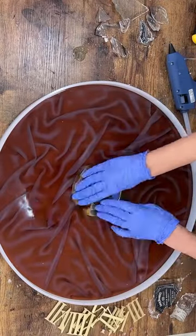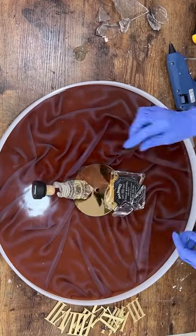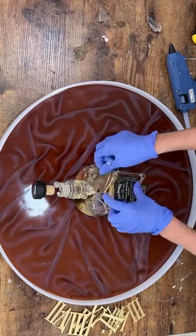Meanwhile, I break the bottle. Be careful and wear gloves and goggles. I put a layer of resin and placed the broken bottle on top.